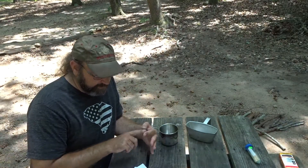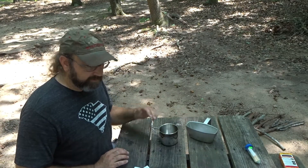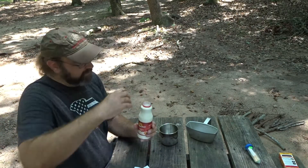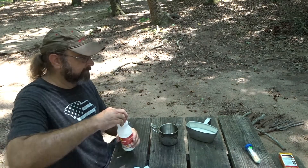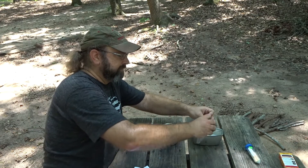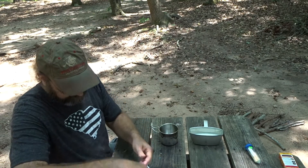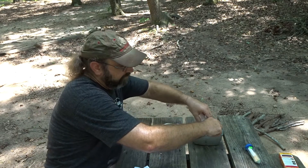The poor man's rice pudding is rice, milk, salt, butter, allspice, and sugar. I've broken down the measurements for the Arctic Canteen Cup: I need a cup of milk — 8 ounces, that's half of this — two ounces or four tablespoons of rice, and three tablespoons of sugar.